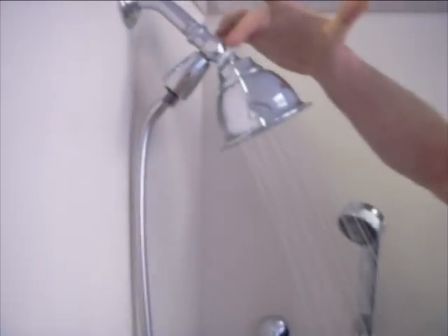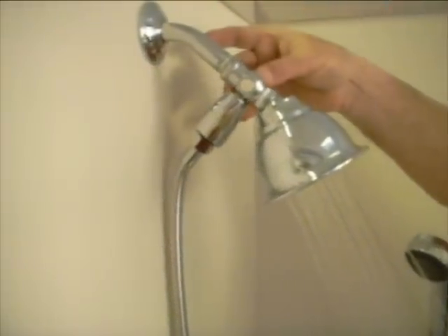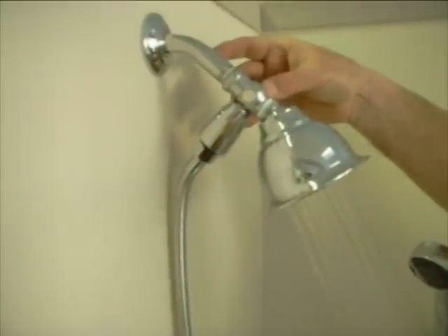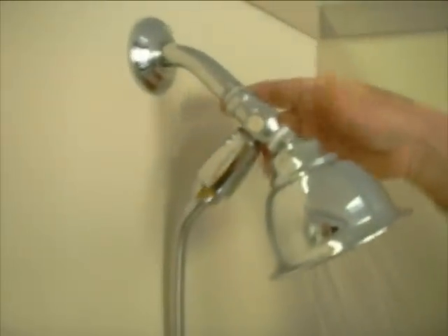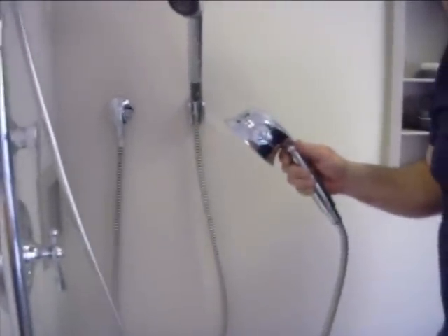The easiest way to install a hand shower is to install a fitting called a diverter tee. On the shower arm as it comes out of the wall, the diverter tee is basically a switch that diverts the water from the regular shower head through a hose to the hand shower below. We're going to pick up this hand shower, turn the diverter tee, and water comes out of the hand shower.